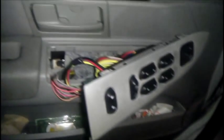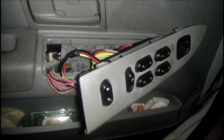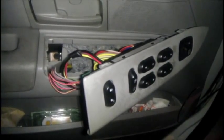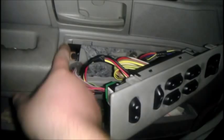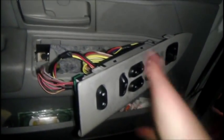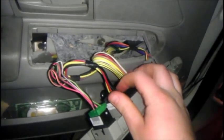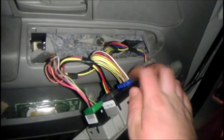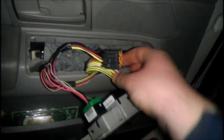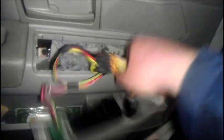Now, the first thing you want to do is pop out your switch pod. I've already got it popped out for you guys, but really it's not hard. Just take a flathead screwdriver or a butter knife or some other tough flat-tip surface. Go around these little edges here or on the sides — just be careful not to break anything. The next thing you want to do is unplug the electrical connectors. The two we want are this blackish one here and the blue one over here. There's a tab there — you push it in and it pops out like so. Do the same thing for the other one.